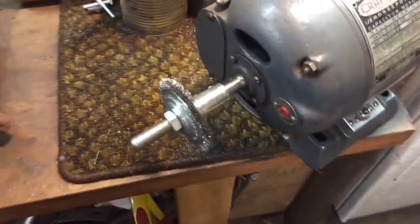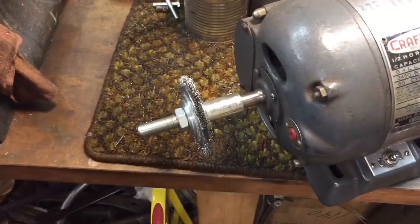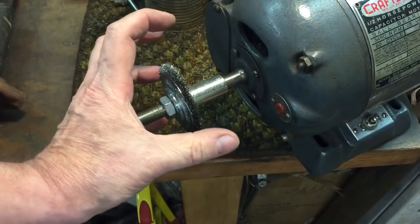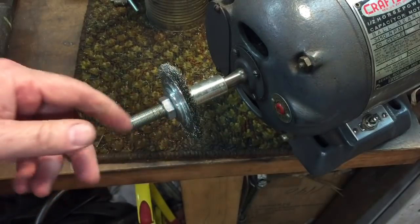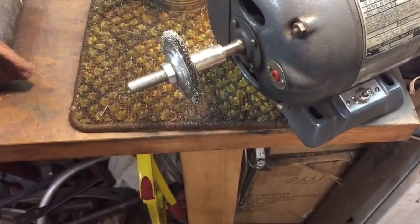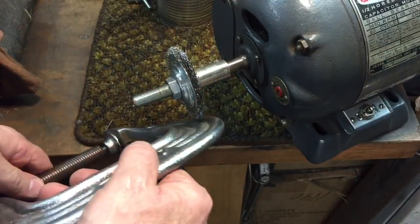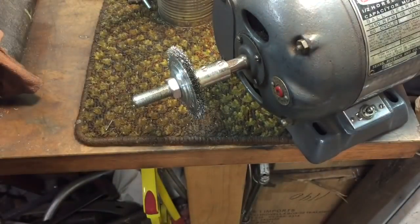As you use wire wheels, they will wear down. The cheap wheels will start spitting wires out at you, but the better wheels will just wear down smoothly. This used to be about an inch larger in diameter. It's always good to keep those old worn wheels, especially if they're not spitting wires at you — in a case like this, where all my other ones were too thick to get into the grooves of this clamp, this works perfectly. You can see how it gets right into that groove. It pays to keep your worn out wheels.